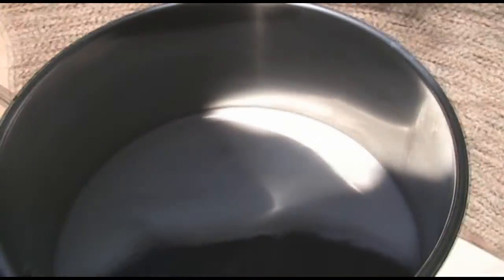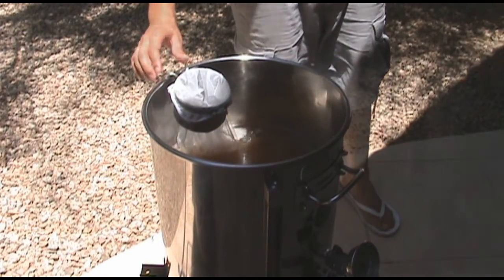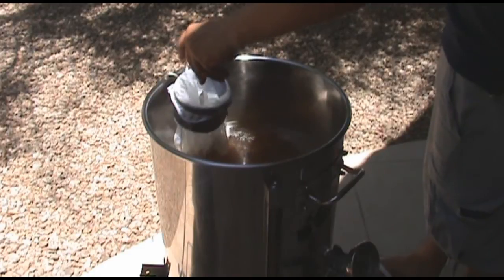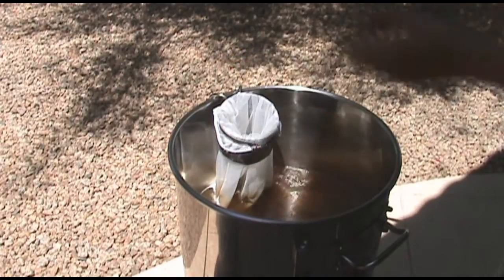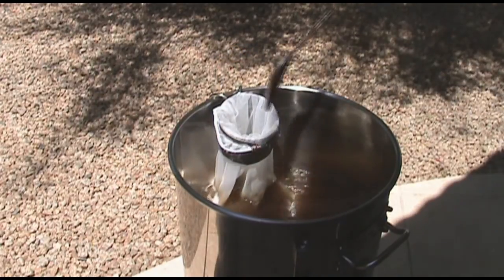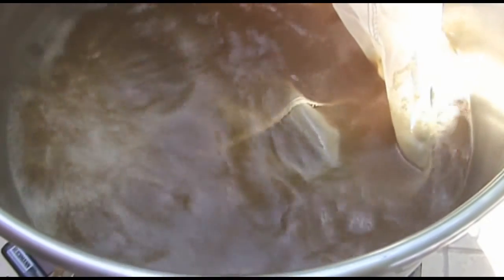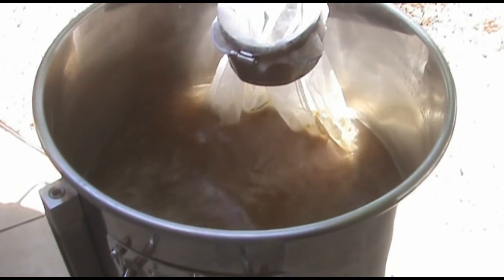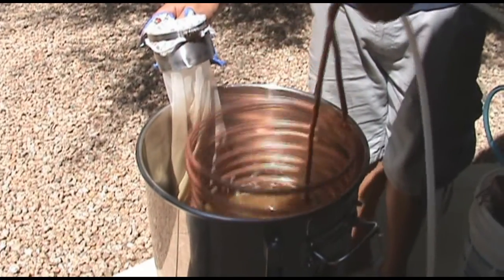I brought the wort up to a boil. My first set of hops went in at 60 minutes left in the boil, and the second set went in at 30 minutes. When I had about 15 to 10 minutes left, I added the pound of sugar — I forgot to hit the record button so I didn't get that on video, but just know the sugar was added at 15 to 10 minutes. After that, I started to cool down the wort.